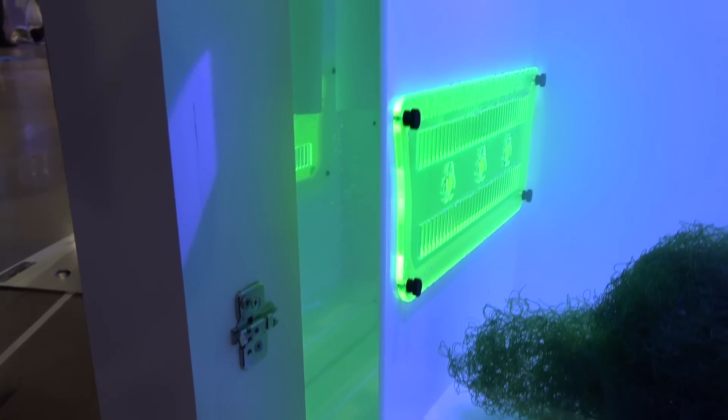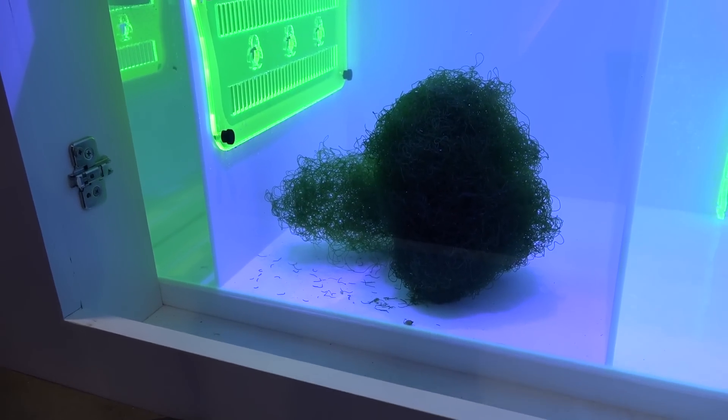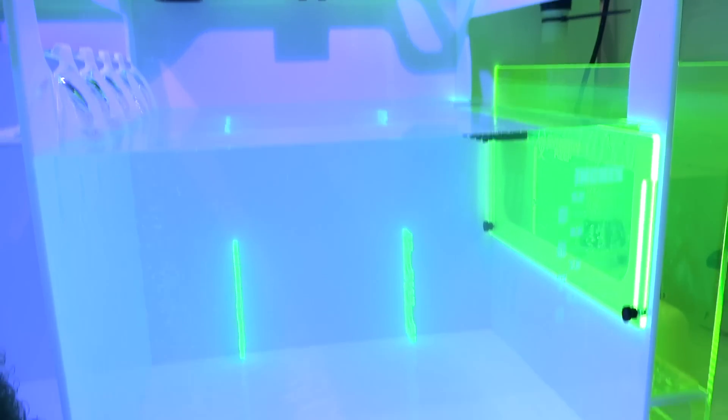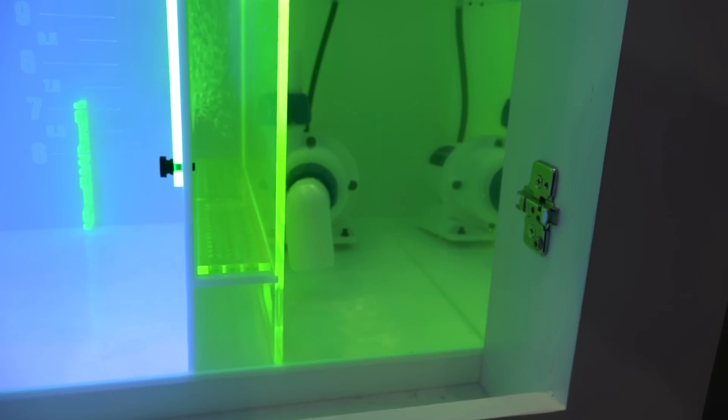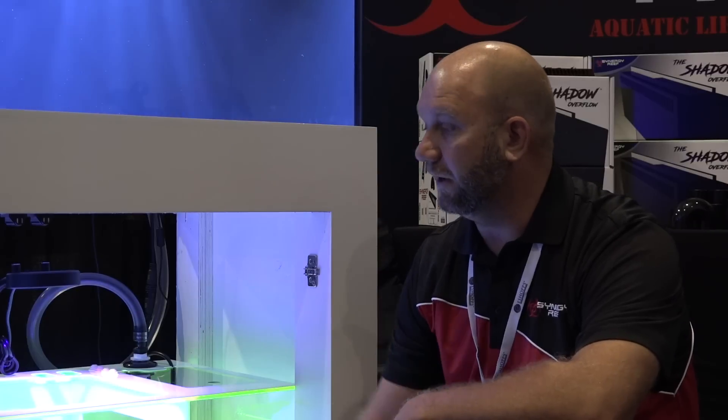So this is more of a dump chamber first, into this refugium. You want to have a minimum of 10% refugium volume with the Triton method, and this fits that standard. Then skimmer and return box. We have different colors available in the laminate series.